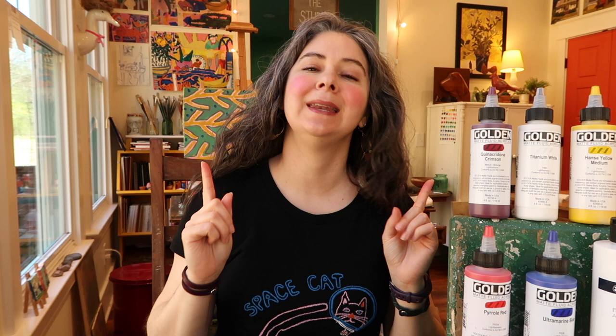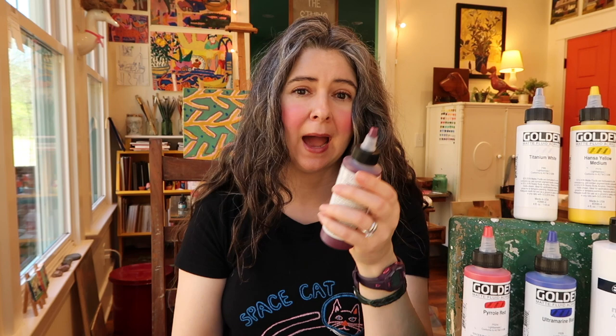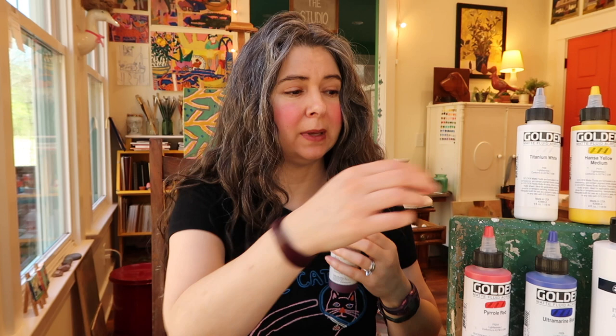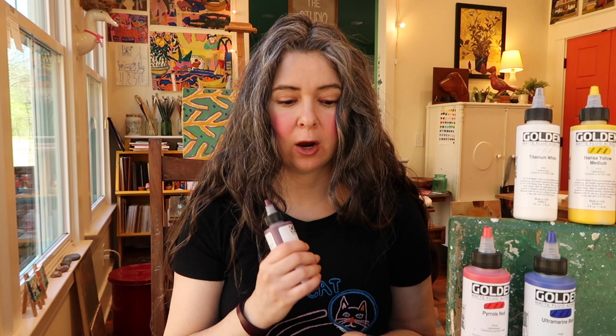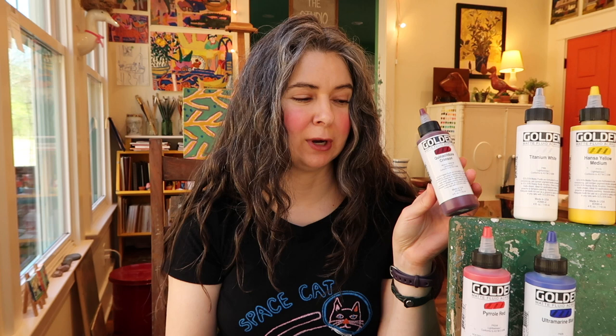The one negative — I guess it's kind of two negatives, but I'll wrap them into one — has to do with the actual packaging. I like when paints come in a big container. It's not a big deal for me to put them in my own containers. But the biggest size these come in is four fluid ounces, and I am going through them really fast. I wish they came in bigger bottles. Blick does have an eight-ounce bottle at least for the white. That's really my only negative — I will absolutely be repurchasing these.